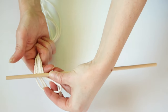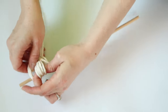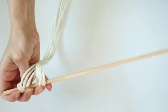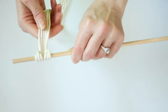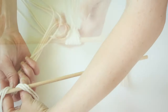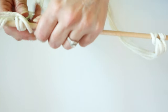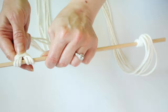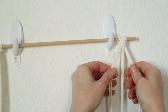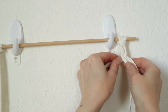I measured mine out to 84 inches each. Then you're going to separate those into three pieces each. Take one set and loop it over the dowel rod like you see here, then do the exact same to the other side with the remaining three pieces of cord. I found this easiest to just hang your ladder on something.